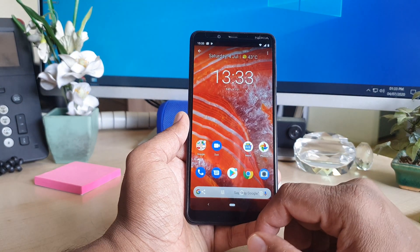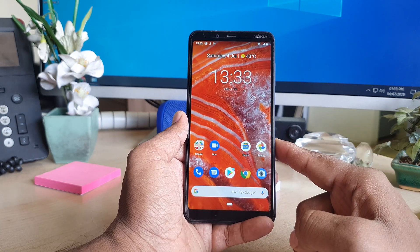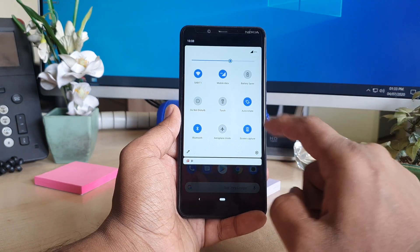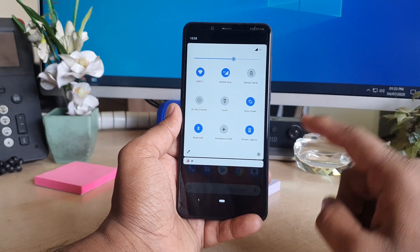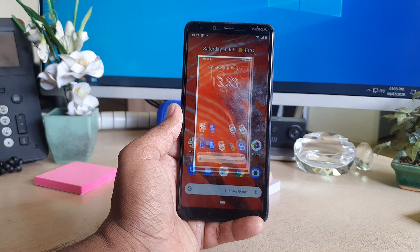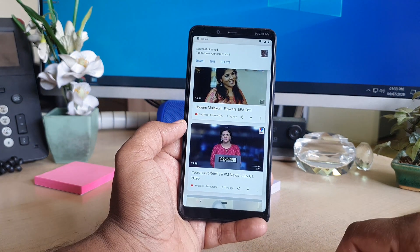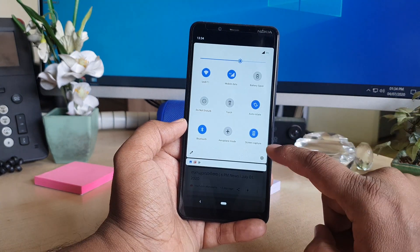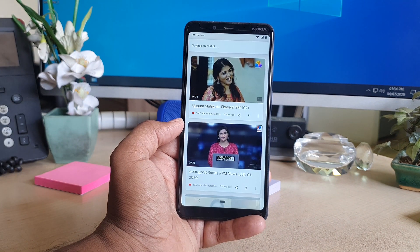So that's how you can take a screenshot using the physical buttons. You can also take a screenshot using software — just simply swipe down like this, and you will find something called Screen Capture. If I want to take a screenshot, I swipe down and click Screen Capture, and this is going to immediately take a screenshot. Let me show you again: swipe down and click Screen Capture, and the device is going to take a screenshot.